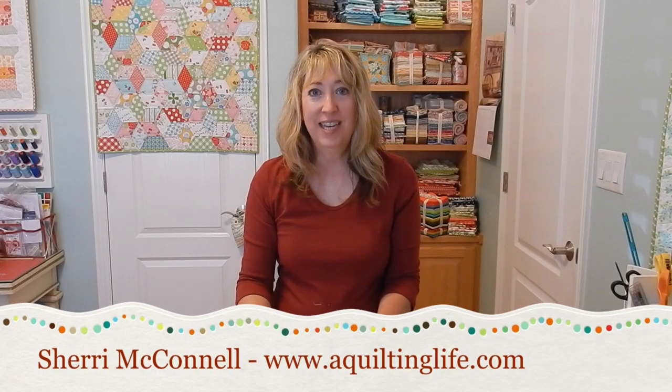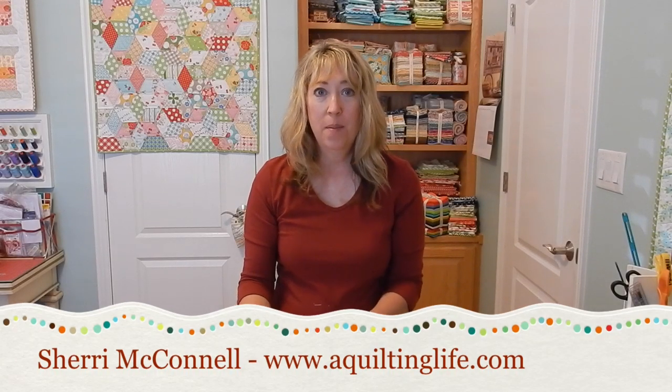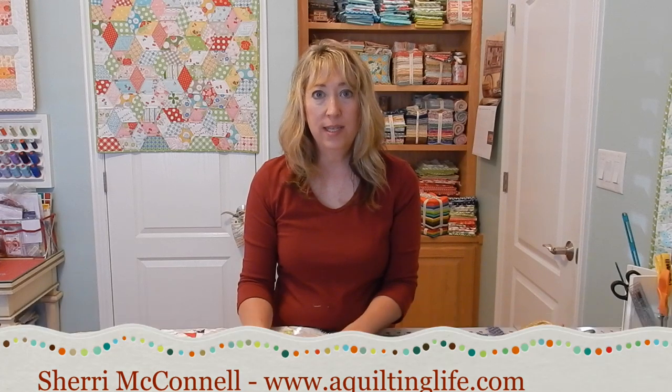Hi, it's Sheri from A Quilting Life. Today I'd like to talk about binding. Binding is one of the most important steps in making a quilt — it is one of the last things we do, but it ensures that your quilt has a professional finish.